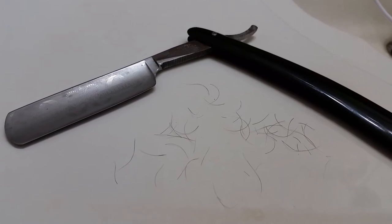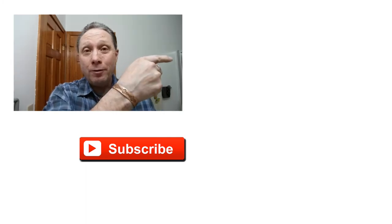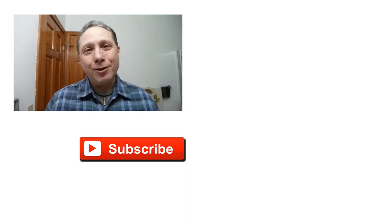Hopefully you guys found this helpful, and I really appreciate you watching all the way to the end. Thank you so much. Click right over here for the latest video, click down here on the video specially picked out for you, click over here on me to subscribe. Like, comment, share this video with your friends. Have a great shave and a good day, and I will see you next time on Adventures in Wet Shaving.